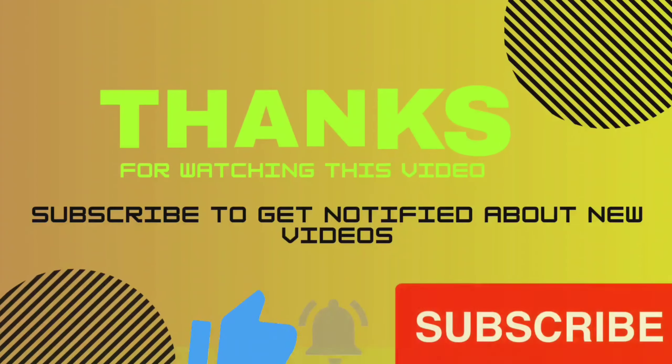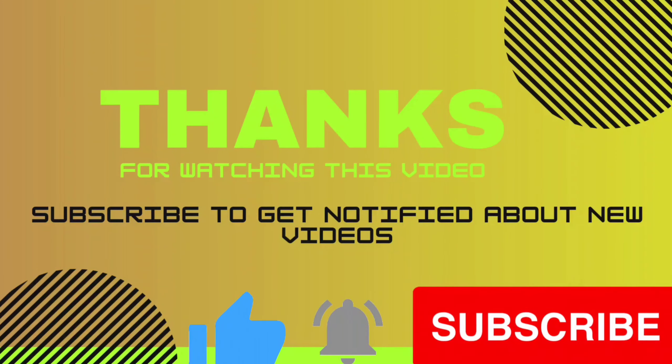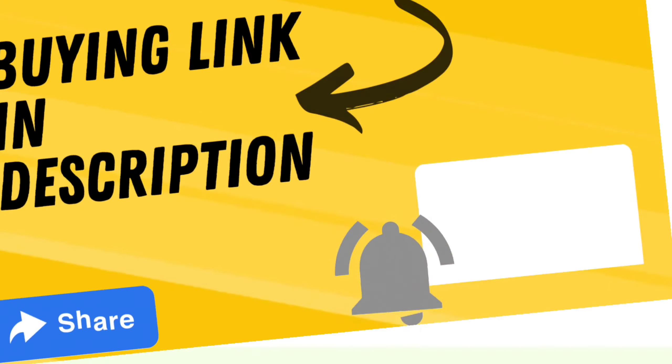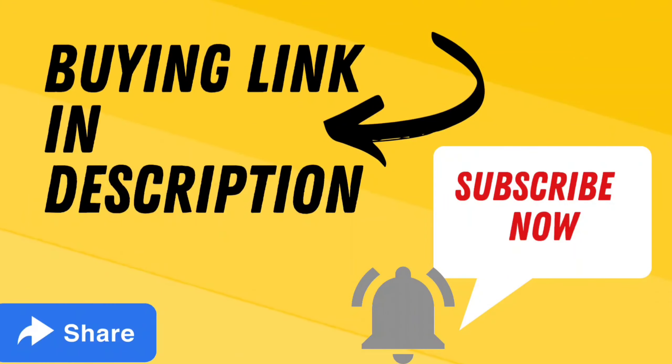Thank you for watching this video. If you found the video helpful, please subscribe to our channel, press the bell icon, and give your opinion in the comment section. If you want to buy these products, the link is given in the video description box. Thanks again.